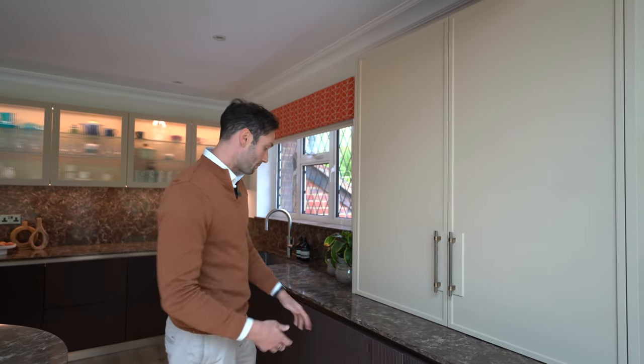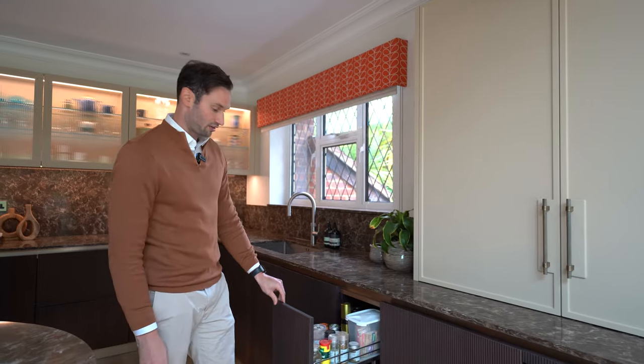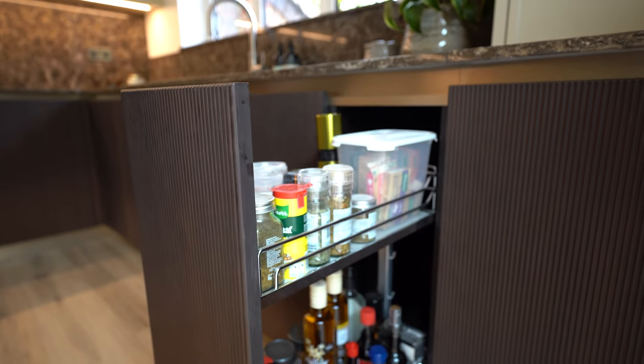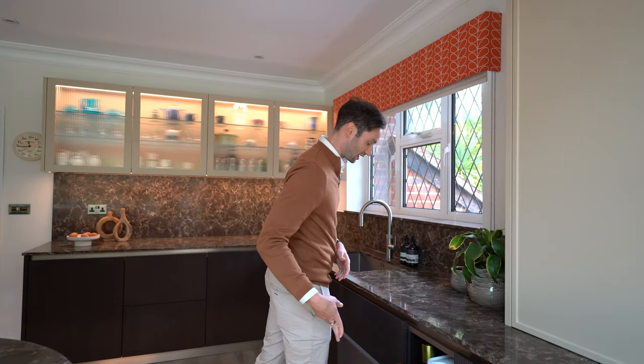We've got these lovely antique brass knurled handles here. Coming round in terms of storage, we've got this lovely 300mm pullout unit with all sorts of spices and oils, perfectly located by the island for cooking.